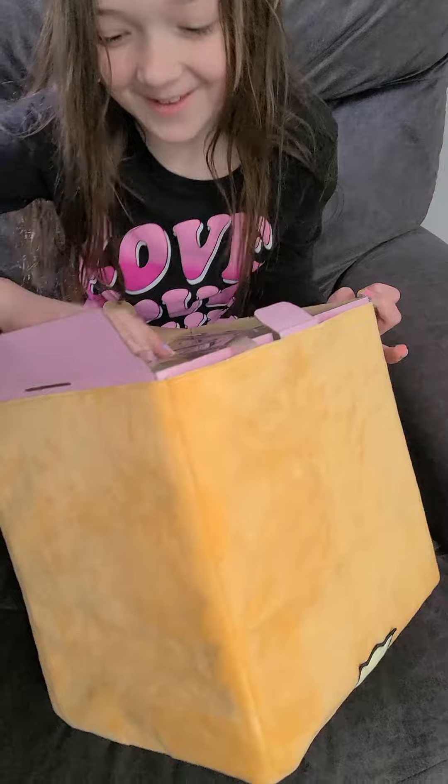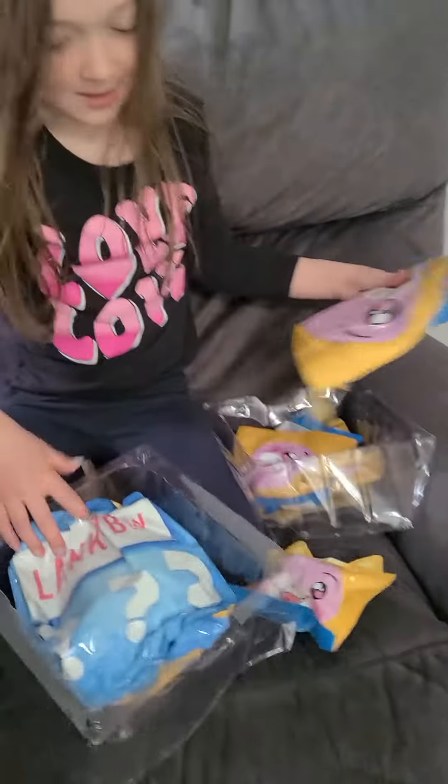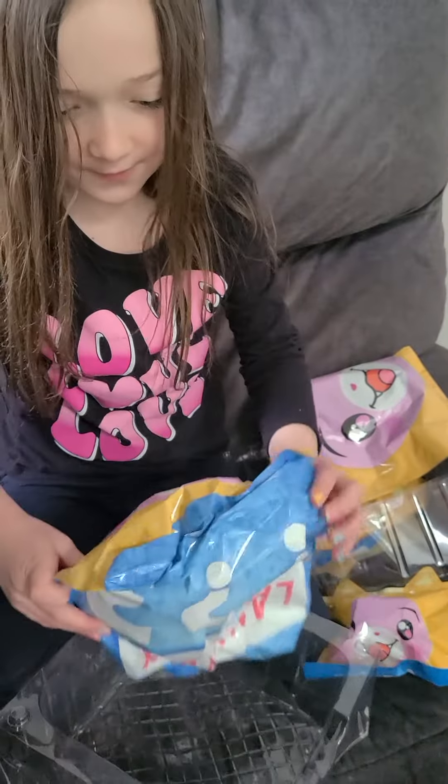Oh my god, there's so much stuff, you guys. Okay, so I'll open this one first.